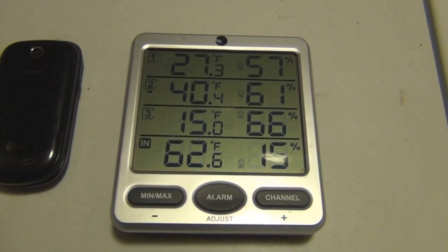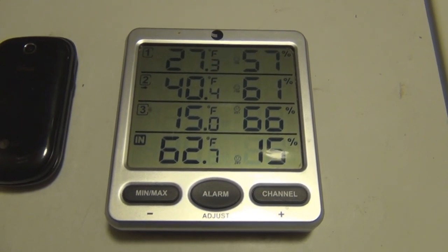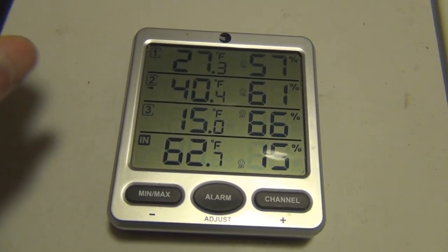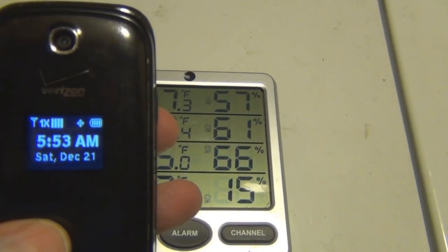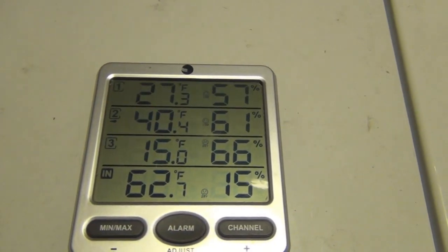Hi everyone, welcome to my channel. I just wanted to document some temperature readings that I'm getting from some remote temperature sensors today, which is Saturday, December 21st, and it's currently 5:53 in the morning.